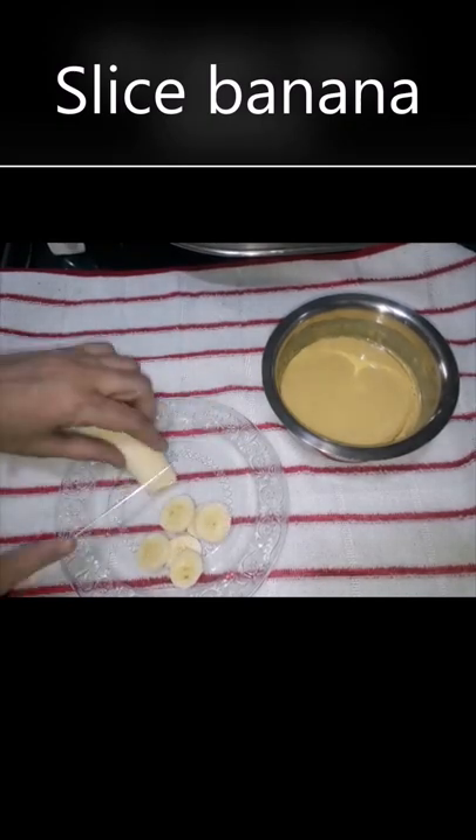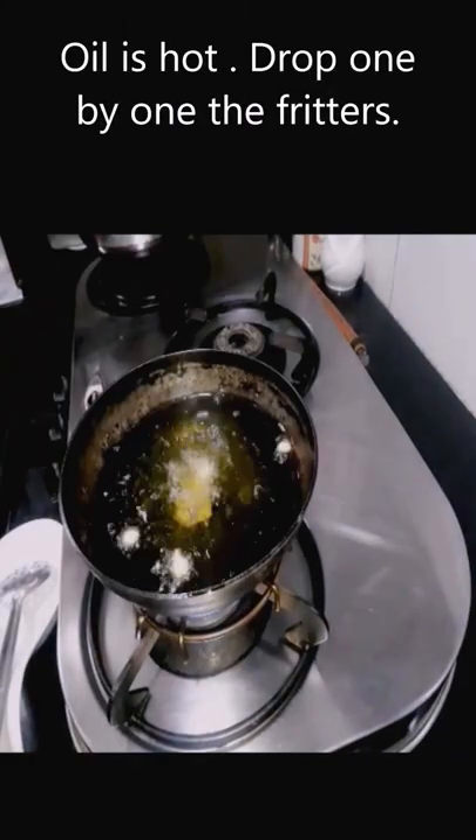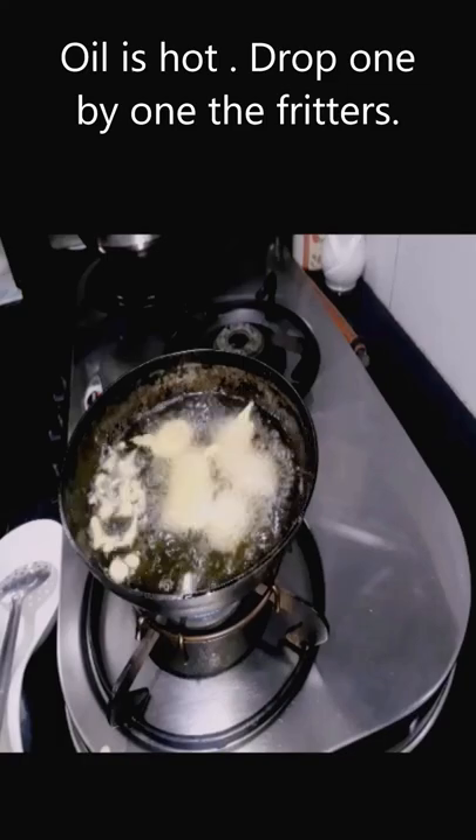Prepare the batter. Meanwhile, heat the oil in a kadai. Now cut the banana as per your liking — roundels or long strips.